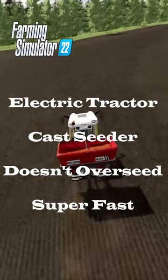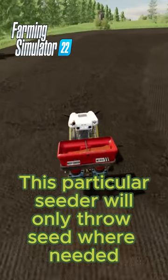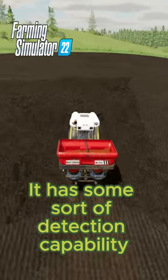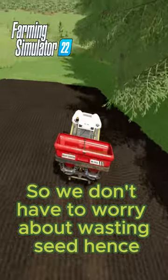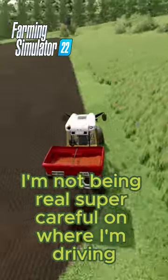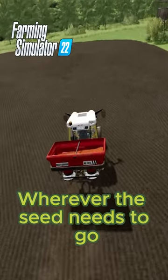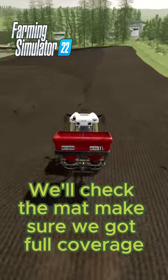Now as we learned before, this particular seeder can only throw seed where needed and has some sort of detection capability, so we don't have to worry about wasting seed. Hence I'm not being real super careful where I'm driving, just letting it get the seed out wherever the seed needs to go, and we'll check the mat and make sure we have full coverage.